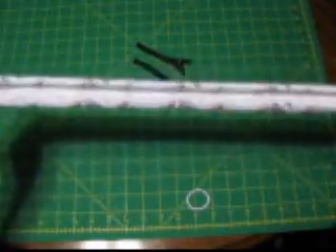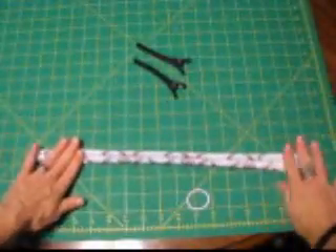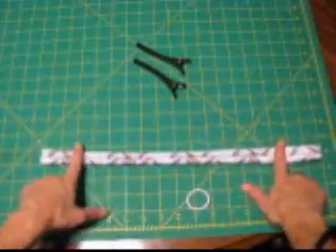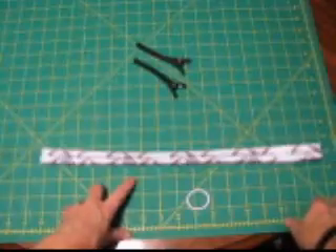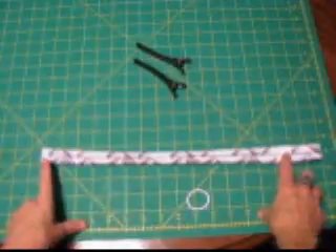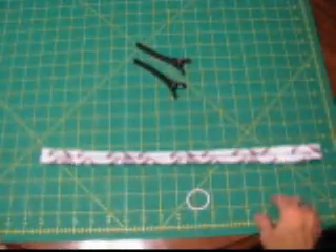It doesn't fray. It will roll up when you stretch it, and that's all I'm going to do for that. If you have the same kind of fabric you could stitch this down if you want or glue it. If you are using a fabric that frays, I do recommend you turn the edges under and stitch down, glue, or use a fray stop — something to that effect.